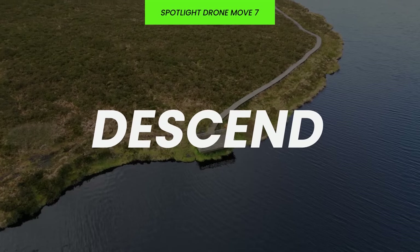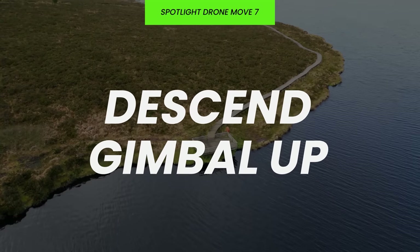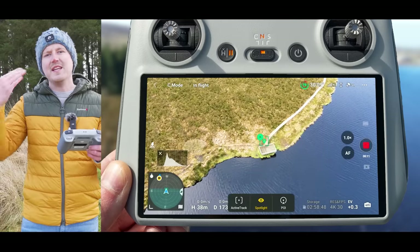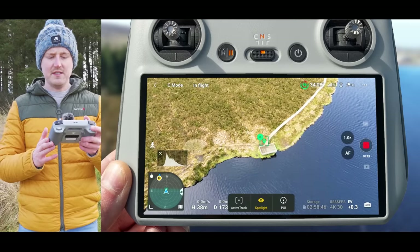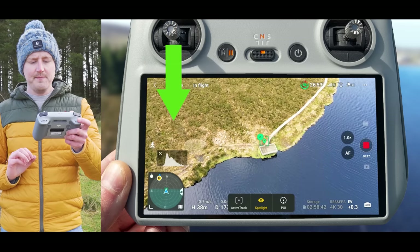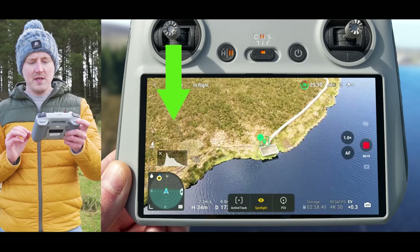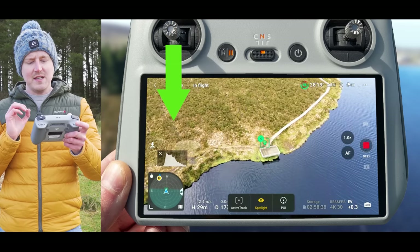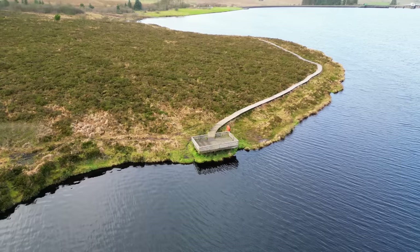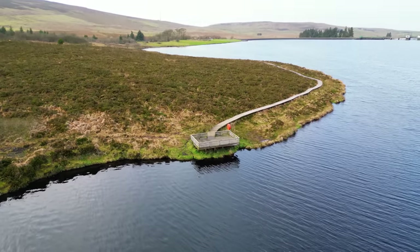You can also reverse this to do the descend gimbal up — as the drone descends the gimbal rises up, keeping the focus on that point of interest. In this mode all you need to do is pull the left joystick down to start descending, and as the drone descends the gimbal automatically rises up to keep your point of interest centered vertically.